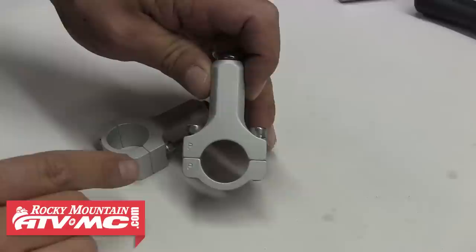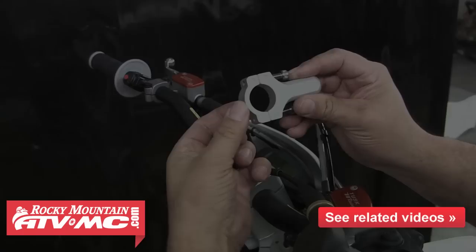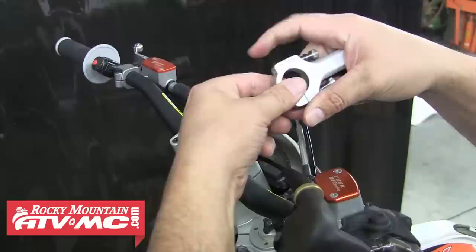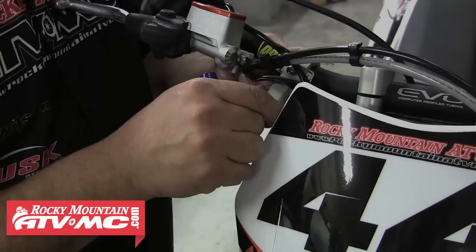Now back to the big bar adapters. When you order a set of these for your 1-1/8 inch bars, you'll notice the inside of the clamps are tapered — one side is smaller and the other side is bigger. It's designed like this to match the taper of your bars and give you a solid mount. It's critical that you mount these correctly and not mismatch the tapers. To prevent this, we've marked one side of each piece with a P, and you want to keep these together when they're being mounted.